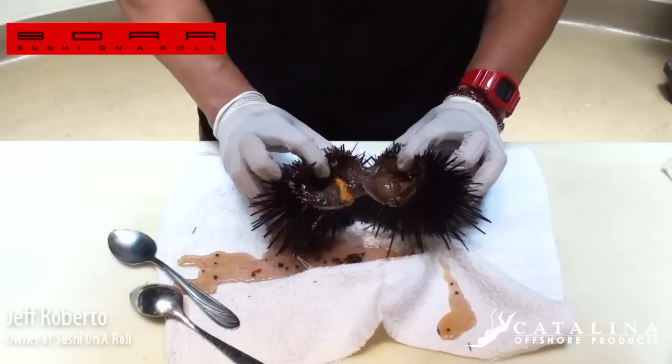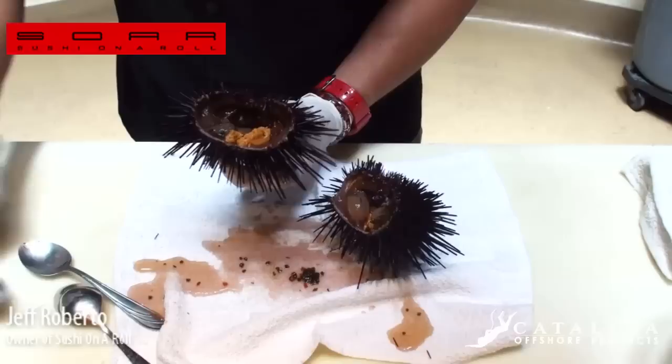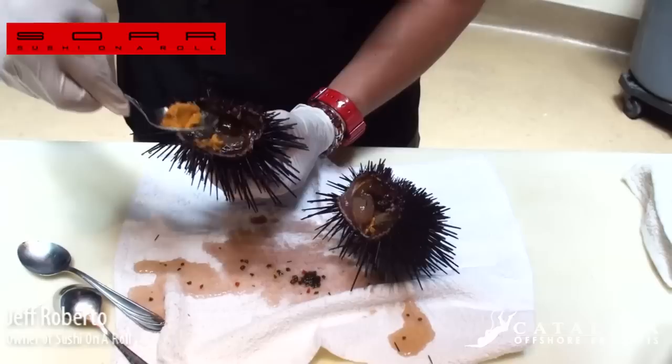It gets kind of messy. We're going to crack her open there, and that's the inside. Look at that — you get the little eggs in there, the little pods. That's the uni part of it. It's the roe. So we're going to take a little bit out.